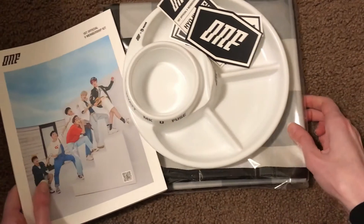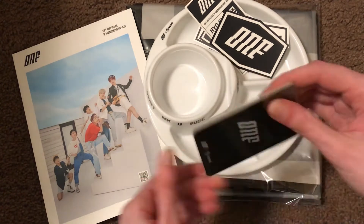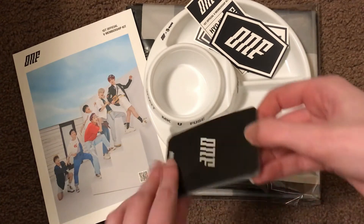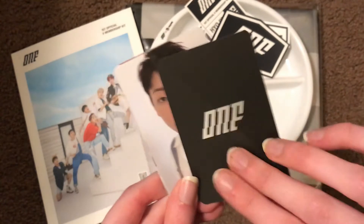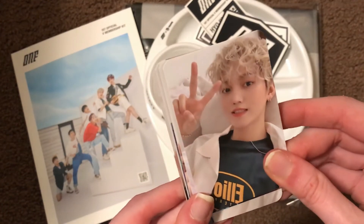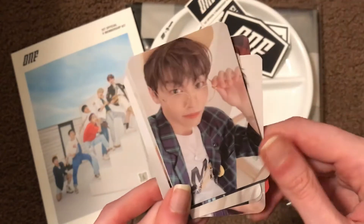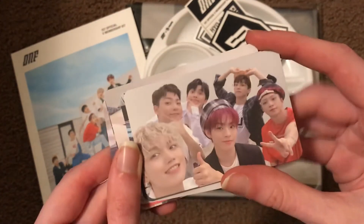There's that. And then the very last thing is the photocard set. I believe all the backs are the same. These are really cute. Oh — group card! Super cute.